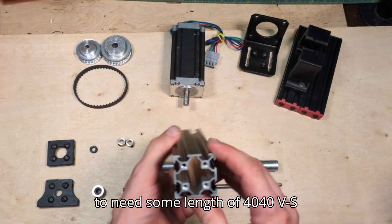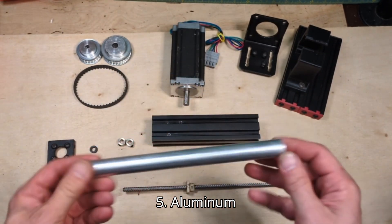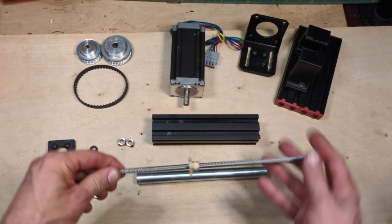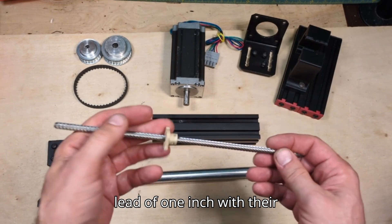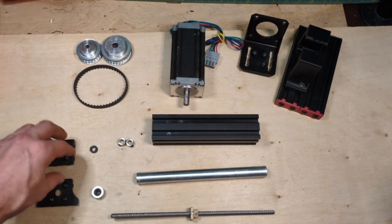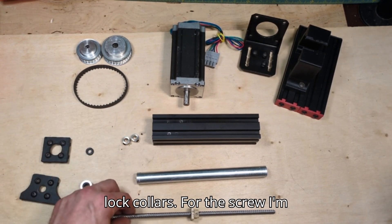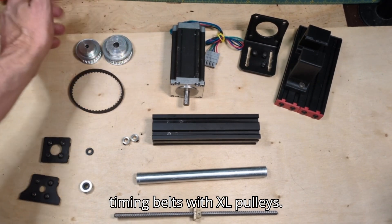You're going to need some length of 4040 v-slot and you want to tap both ends M5, aluminum tube with an outside diameter of 18 millimeters and an inside diameter of 12 millimeters, an Aigis high helix quarter-inch lead screw with a lead of one inch with their square flange nut, a couple plastic printed end caps and some spacers, quarter-inch lock collars for the screw, and I'm using a 100XL timing belt with XL pulleys.